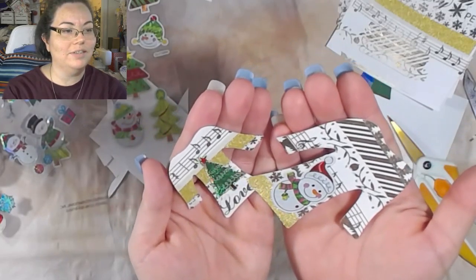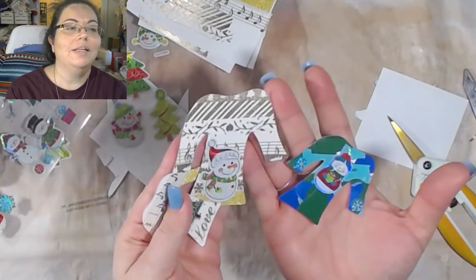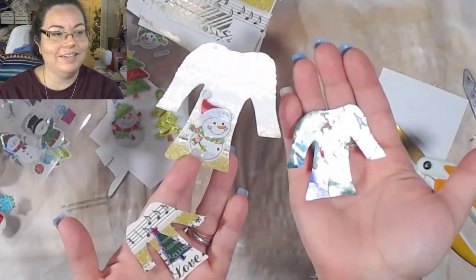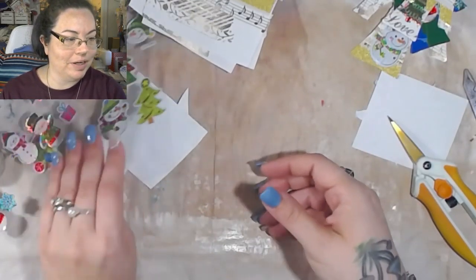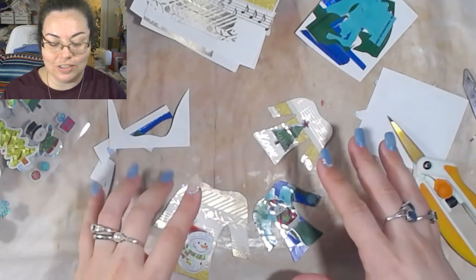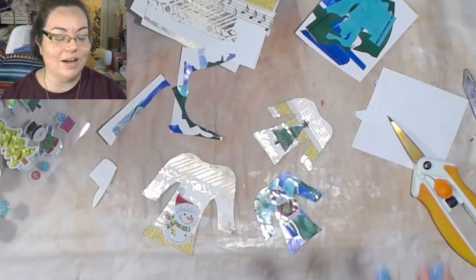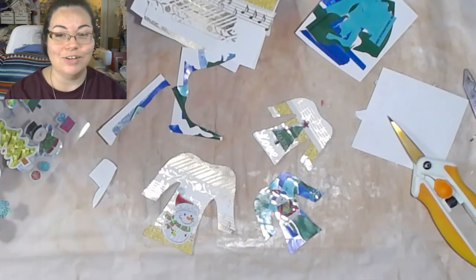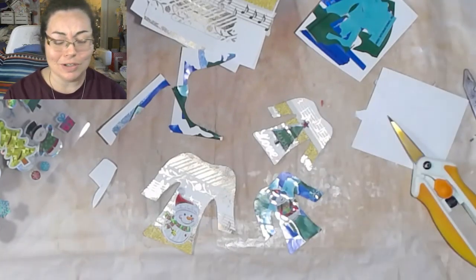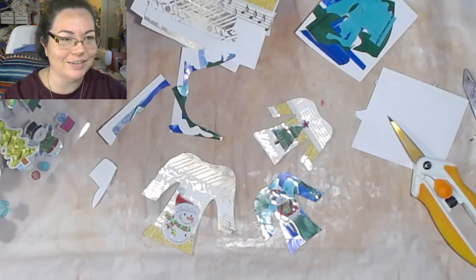So what do you think about these ugly sweaters? I think they're the cutest thing. I've seen so many people doing them and I was like, let me give this a shot. I don't really have a whole lot of washi tape, but I did what I could with what I got. I'm going to see if I can create something using just the stickers themselves - not the outside pieces. I can use these on a lot of the Christmas cards that I'm making. You guys have a wonderful day, love you guys, thank you so much for stopping by, and I will see you all in the next video. Bye!